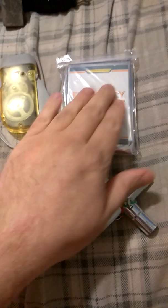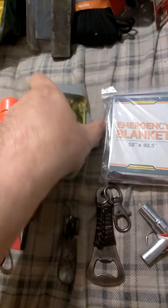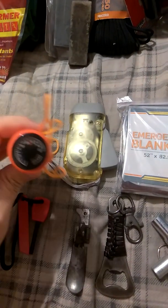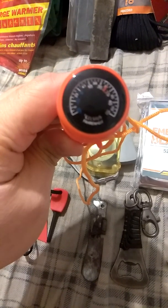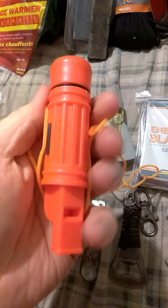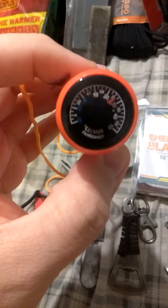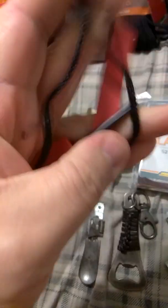Continuing on, some lovely items right here — in particular, this emergency thermal blanket, a hand crank flashlight, a waterproof container for a whistle, waterproof matches, and the ability to tell temperature if you don't have a cell phone on you — such modern conveniences — in both Celsius and Fahrenheit. And a lovely ferrocerium rod and a pocket razor.